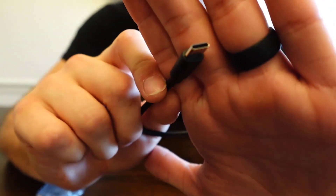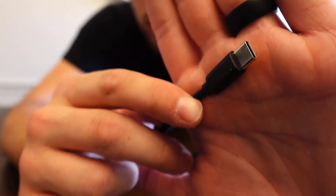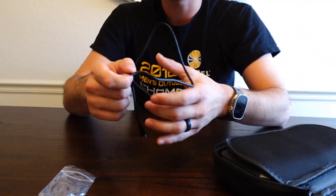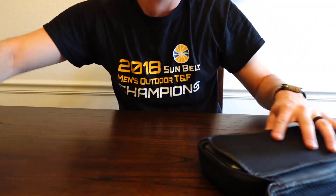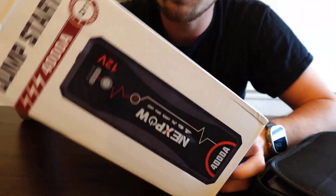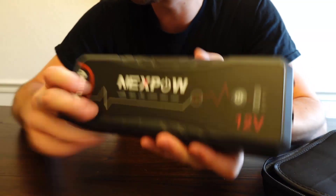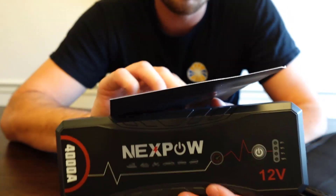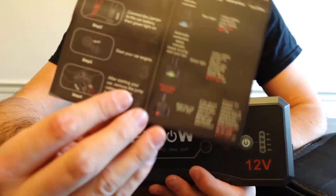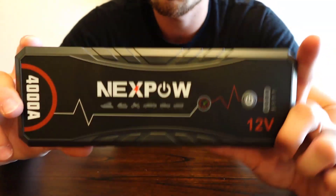If you want to use the Type-C for your phone or whatever, it works the same way. I really like how a lot of devices nowadays use Type-C — it charges really fast and it's a lot more reliable overall. If you guys are looking for a charging bank slash jump starter, I'd highly recommend checking out the one from Next Pal. I'm extremely impressed with the quality — it looks like it will last a long time, it's got all kinds of features, it's super simple to use, and the quick start guide is excellent.